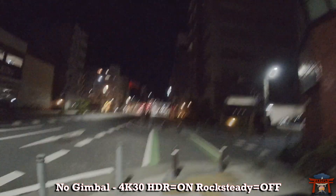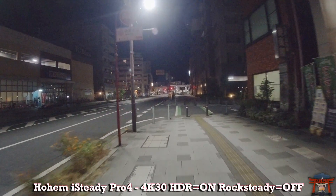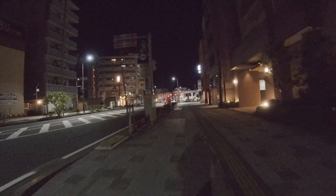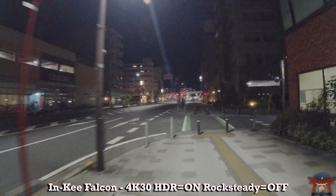The second test is running in a better lit area without a gimbal — the footage is again unusable. Here we're using the Hohem iSteady Pro 4 with Rock Steady off and HDR mode on. Looks great. And now the Inky Falcon will perform just as well.